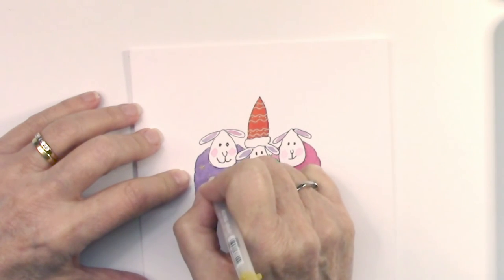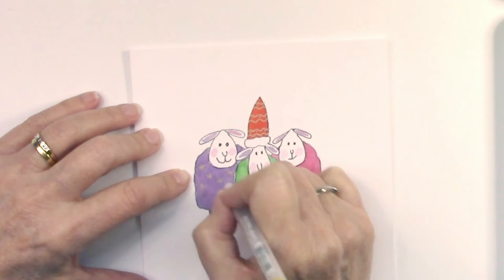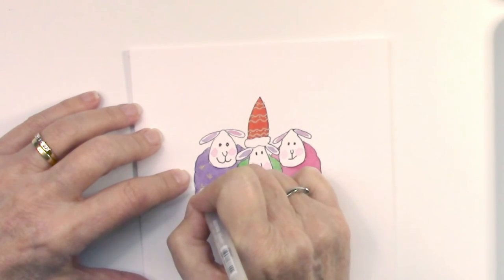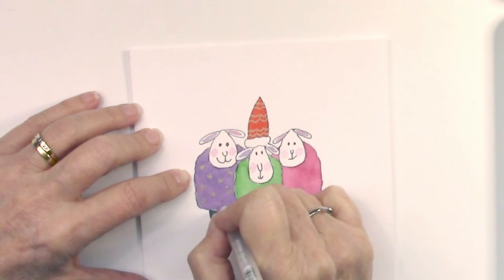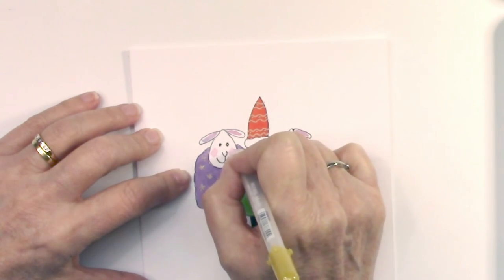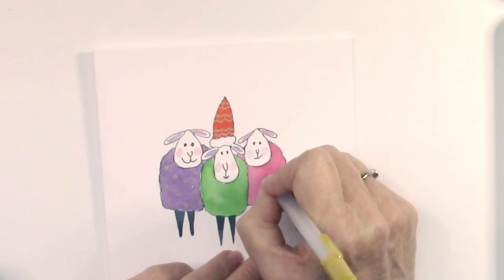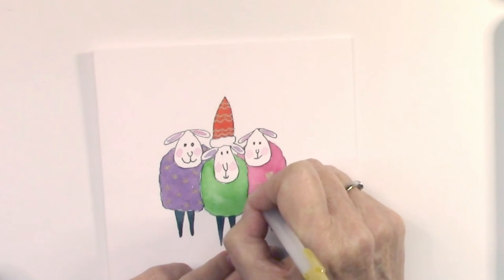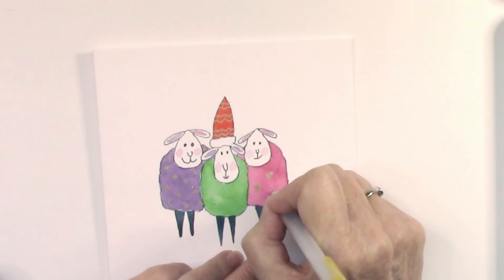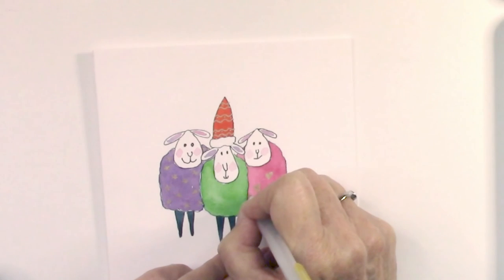I'm going in with some little designs on their woolly jumpers — I've got to have Christmas jumpers! You can do anything here: you could put lines across, snowflakes, little squiggles to make it look like fleece. As it's Christmas I've put some little stars on, and I think I'll put some hearts on one of them and little swirls on the other. Just fill them in — the pen is quite subtle gold, so as the light catches the card the little doodles catch the light, which is rather nice.